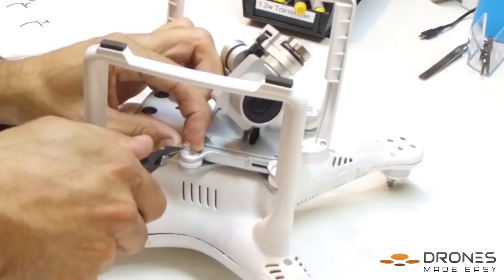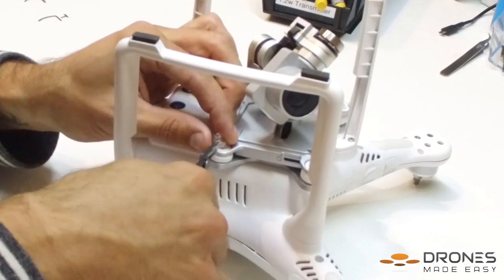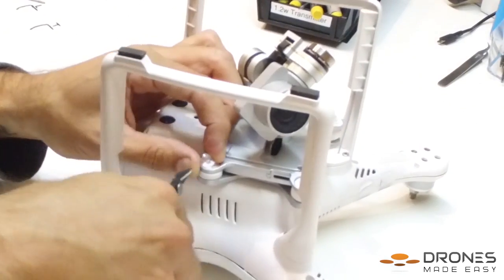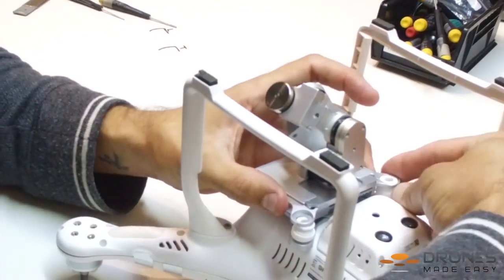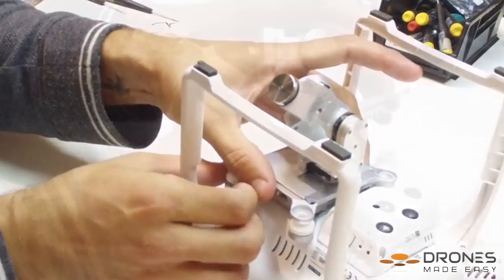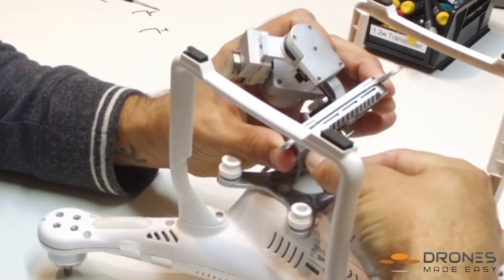First, you are going to take the snippers and remove the discs off of your anti-drop pins. Then you are going to remove the camera gimbal from the rubber dampers. Carefully remove the wires from the bottom of the camera gimbal.